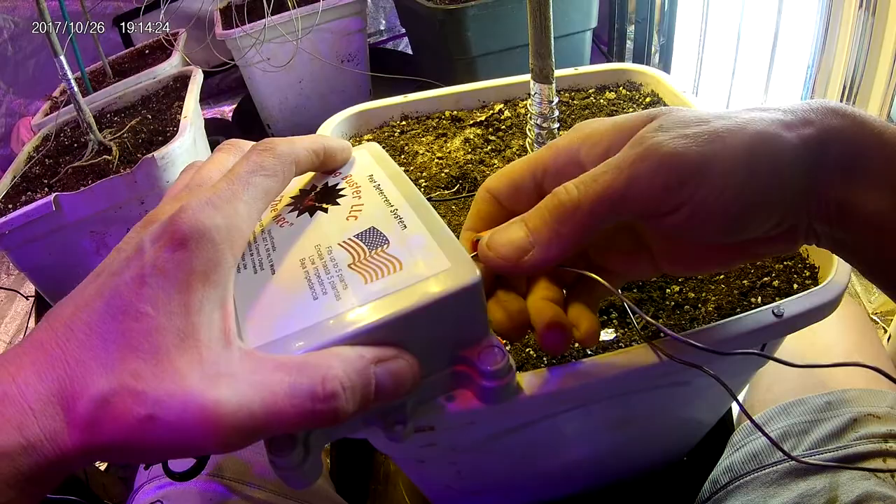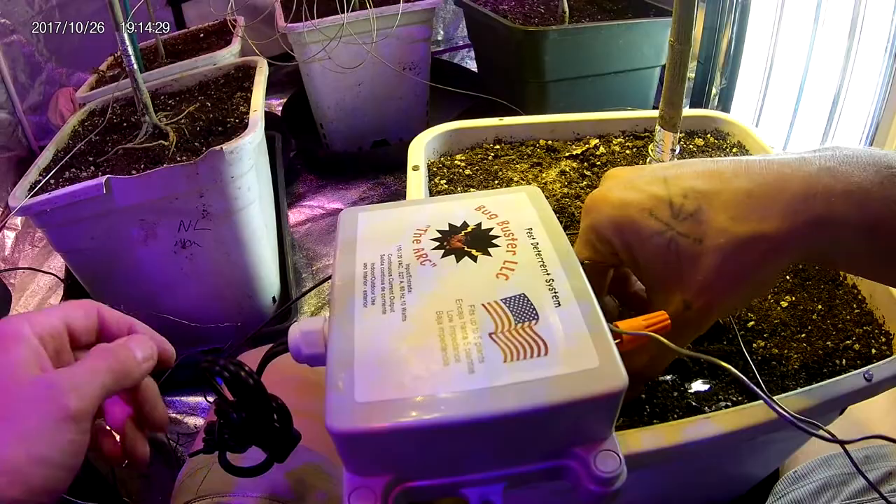Always make sure your unit is unplugged. After you set up everything, you plug the unit in last.